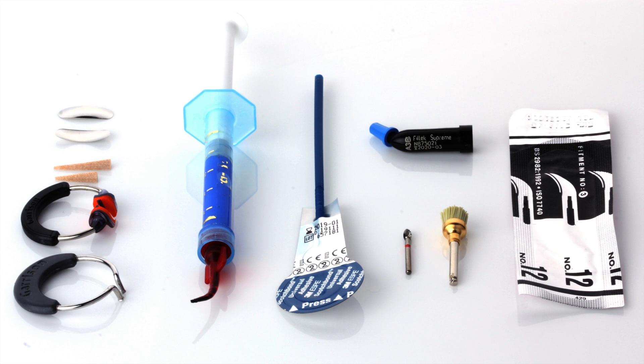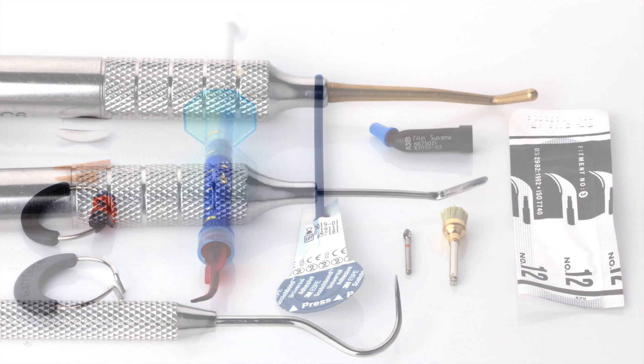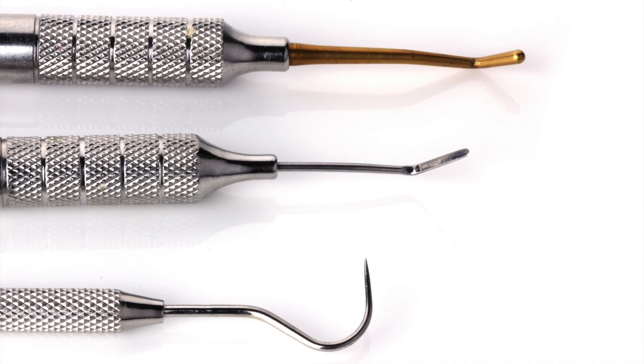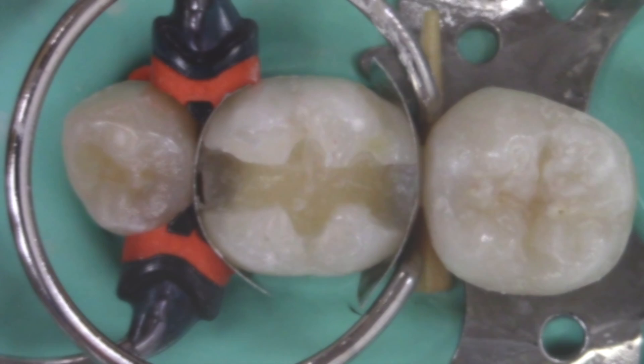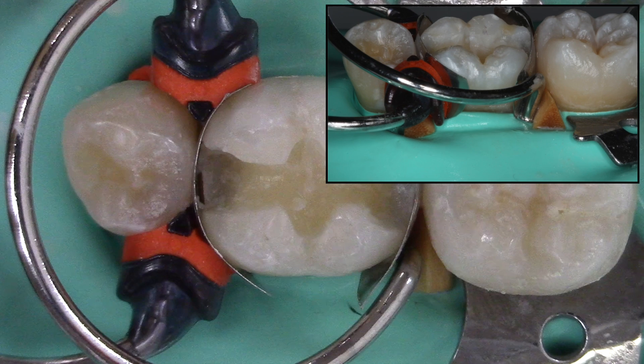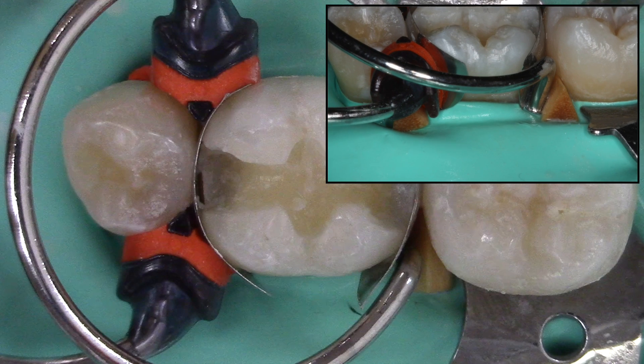The armamentarium for this procedure is ultra etch phosphoric acid etchant, Scotch Bond Universal bonding agent, Filtek Supreme body composite, resin composite placement instrument, interproximal carver, explorer, and light curing unit. This molar has been prepared with an MOD Class 2 preparation. The teeth are properly isolated with a rubber dam; sectional matrices, wooden wedges, and rings have been placed.